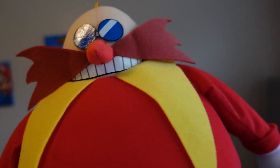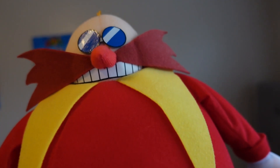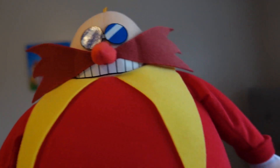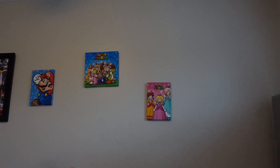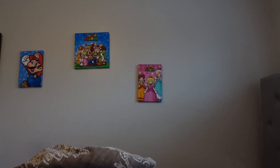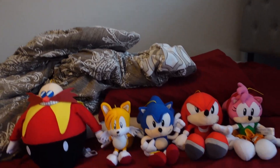So that's the review of Dr. Eggman, which means the GE Classic Collection of Sonic the Hedgehog is complete. Since I reviewed all the characters for the GE Classic Collection, the Classic Collection is complete.